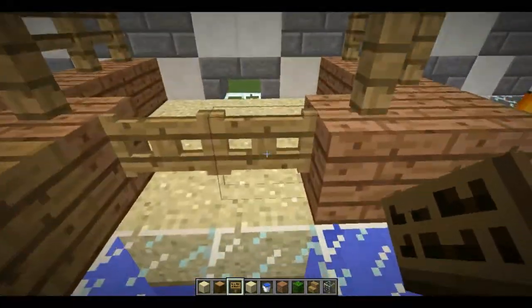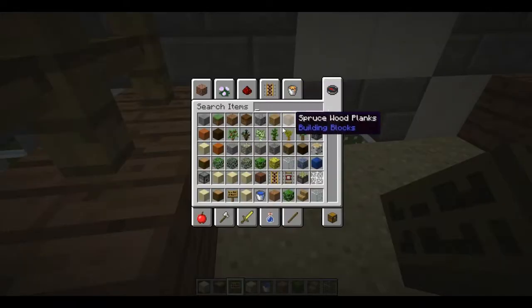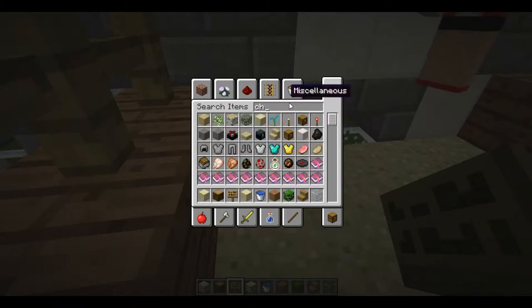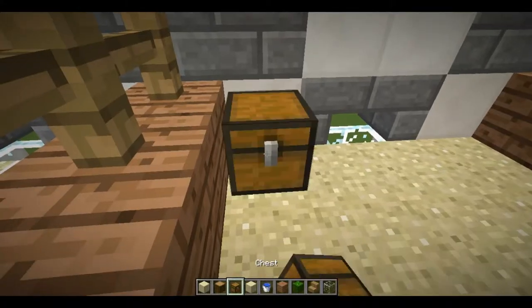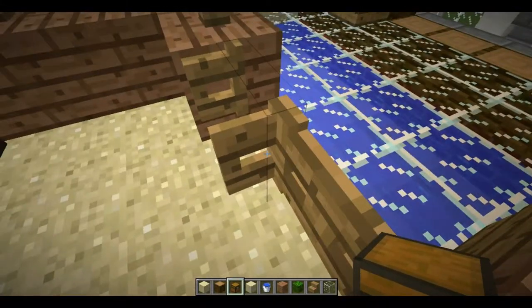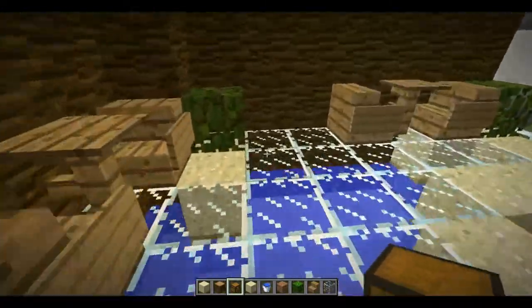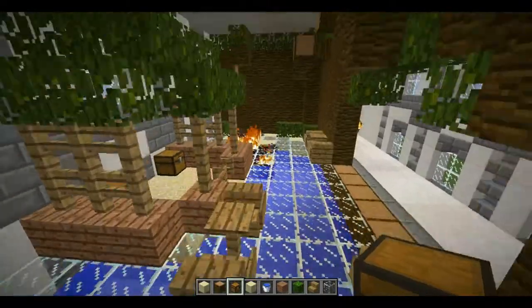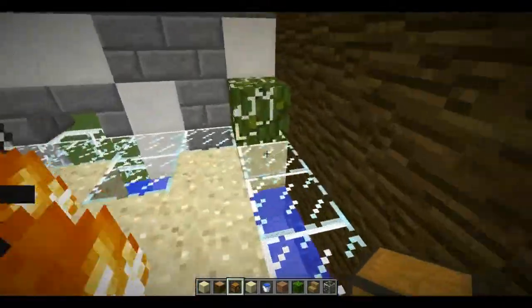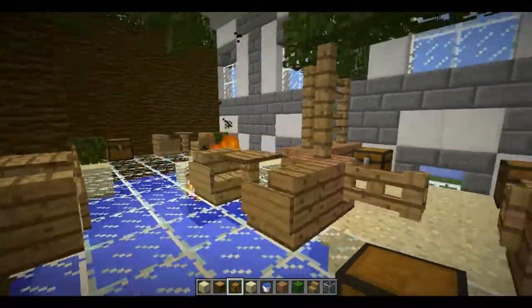Maybe we should put a few chests here in the back, because treasure chests go well with this theme. Let me just put some chests back here. I'm really liking this — this is awesome. I think I'm gonna plop a few around here too so it gives it some nice detail.